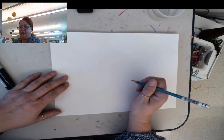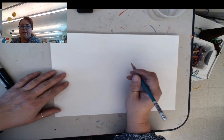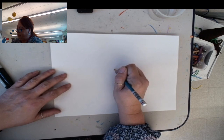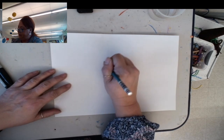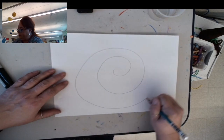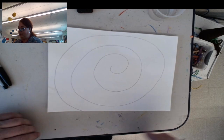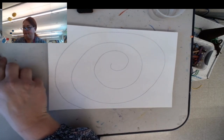To start this picture, we're gonna be drawing a big spiral all the way around our paper. I'm gonna start in the very middle and come out and around, and keep going until I reach the edge of the paper. That is the first step.